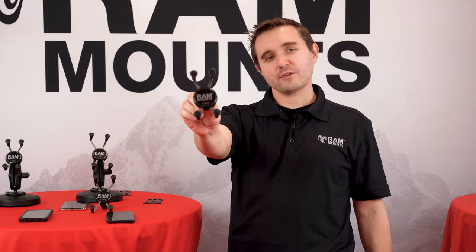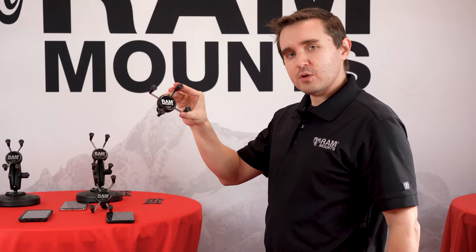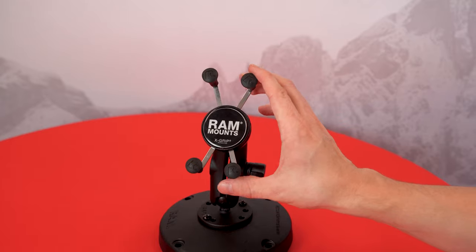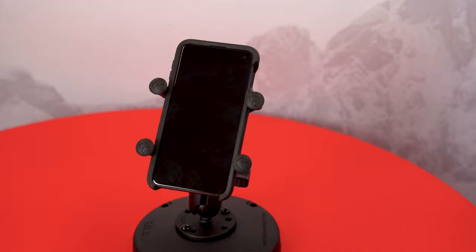Today we're going to take a look at the RAM X-Grip series for phones. The RAM X-Grip is a rugged, universal, spring-loaded holder that will support any phone with or without a case or sleeve by simply expanding the arms out, laying the device against the holder, and then releasing to secure in place.